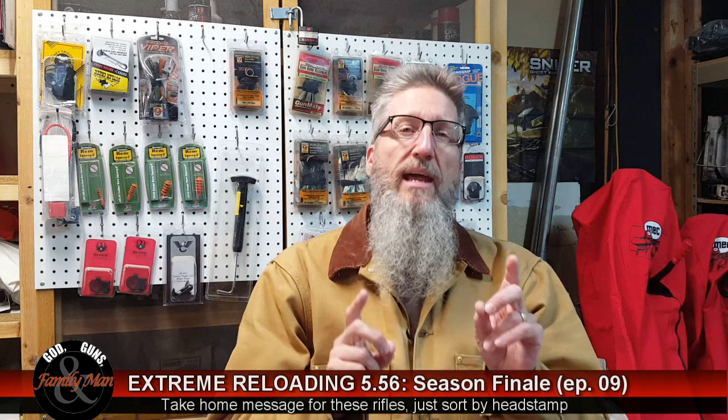The take-home point on brass is that we did see an advantage of simply sorting our brass by headstamp — Lake City here, Norma USA here, Federal, whatever it is. That simple step did pay dividends, and I recommend that you do that in your reloading as well.